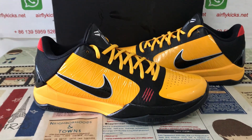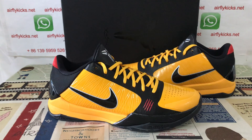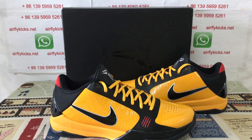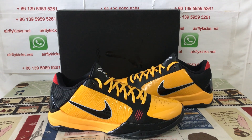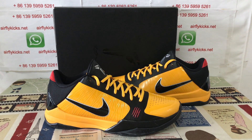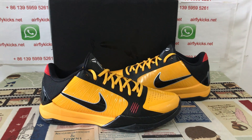You can see the shoes look very, very nice. So if you like them, you can place your order on my site, earthflycase.net. Or you may contact me by my WhatsApp. Thank you.